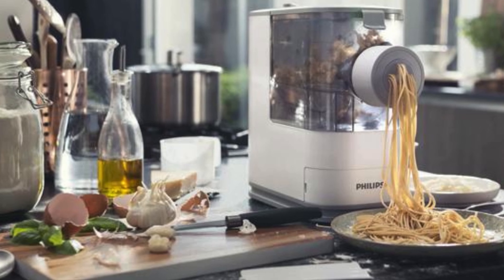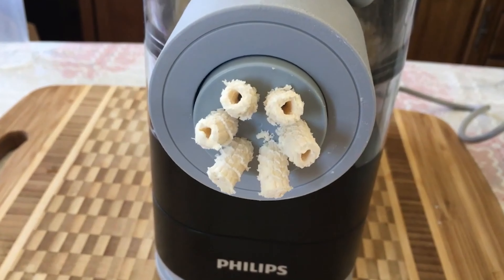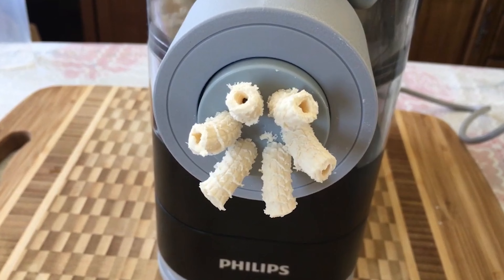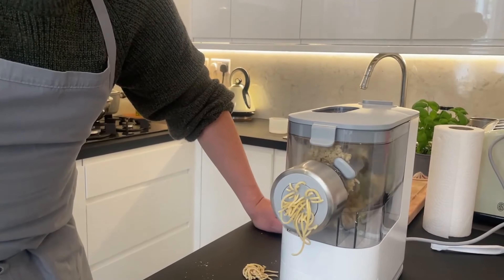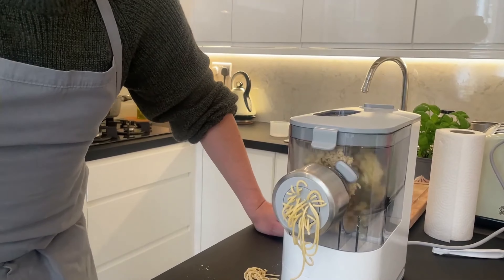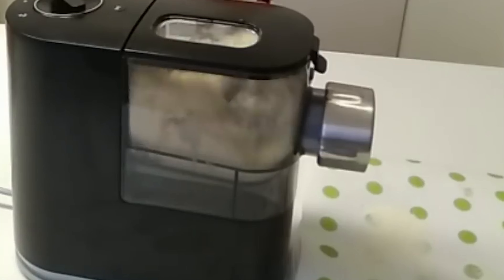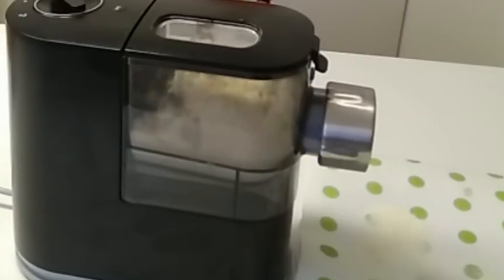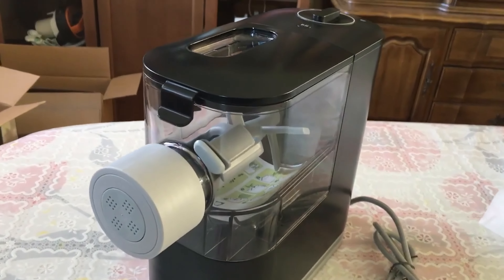The flexibility doesn't stop there. By varying the types of flour and adding ingredients like eggs, herbs, or vegetable juices, you can explore a wide array of pasta flavors and types, catering to every palate. The Philips pasta maker is not just about performance but also about practicality. Its compact and modern design fits neatly on any kitchen counter and is small enough to store easily when not in use.